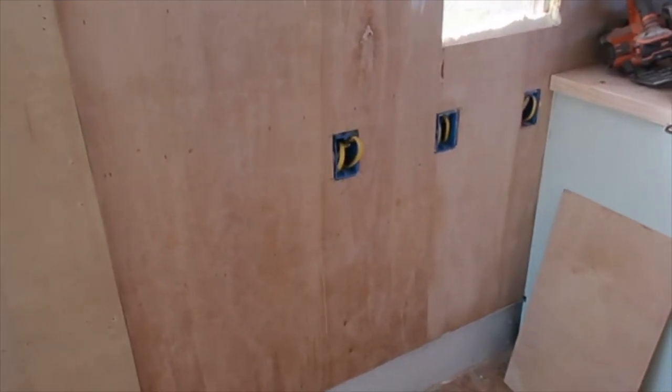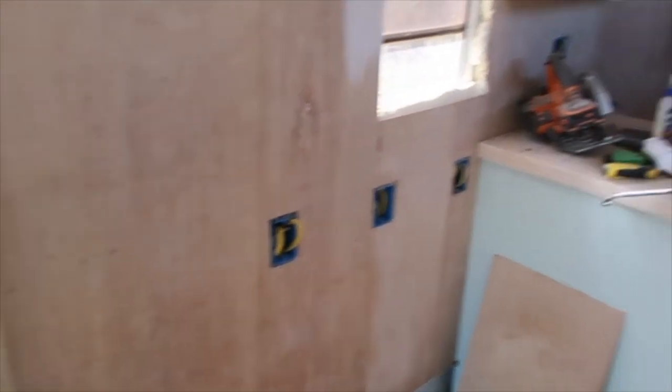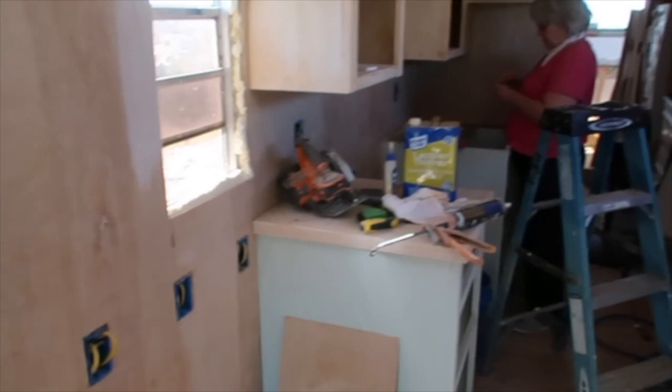And then underneath that, we'll use a little area for storage for our table. We have a table that I bought from Ikea — cheaper than I could build it, to tell you the truth.